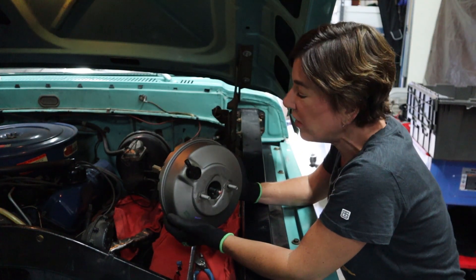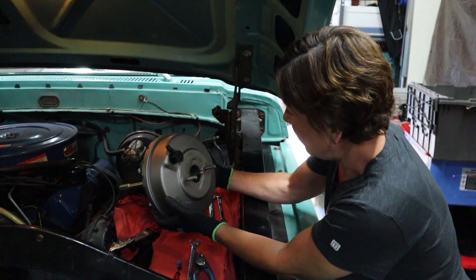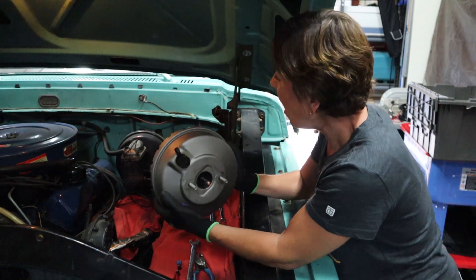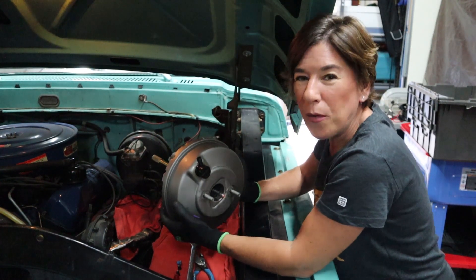Before we start, we want to make sure that the new parts match the old parts. This looks like it matches up with the other brake booster perfectly. I've already checked that the master cylinder matches, so we are good to go.